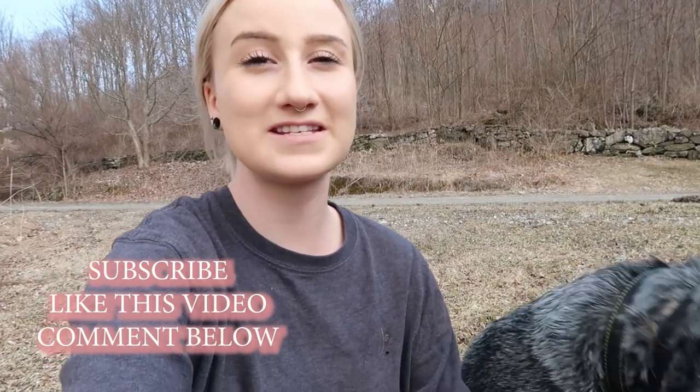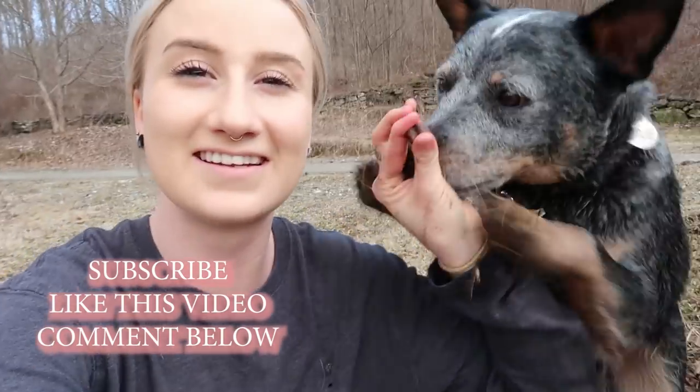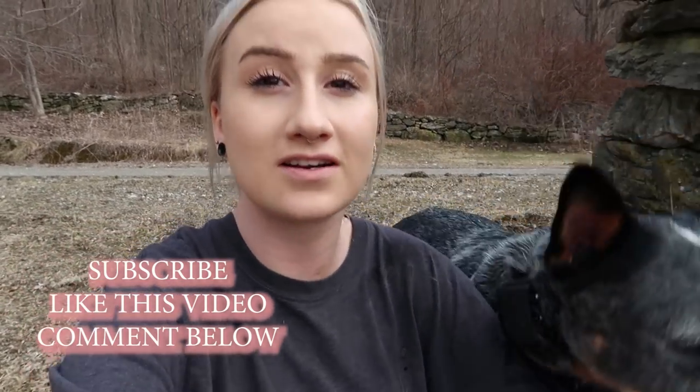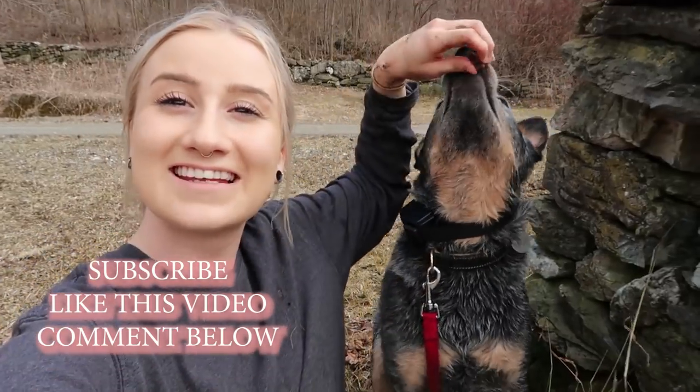Alright guys, that's about it for this video. If you liked it, please give it a thumbs up. I've got a treat in my hand to make Louie stay here with us. Please subscribe to our channel if you haven't already, and comment below how you taught your dog. Thank you guys so much for watching — Louie, sit — and we'll see you in the next one.